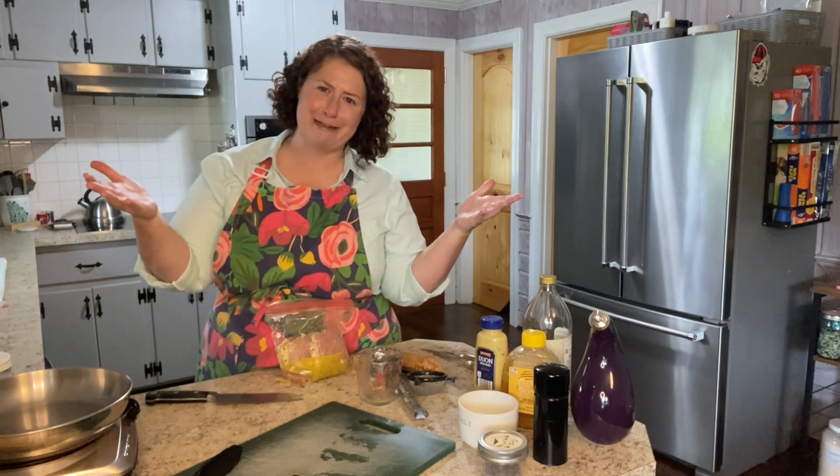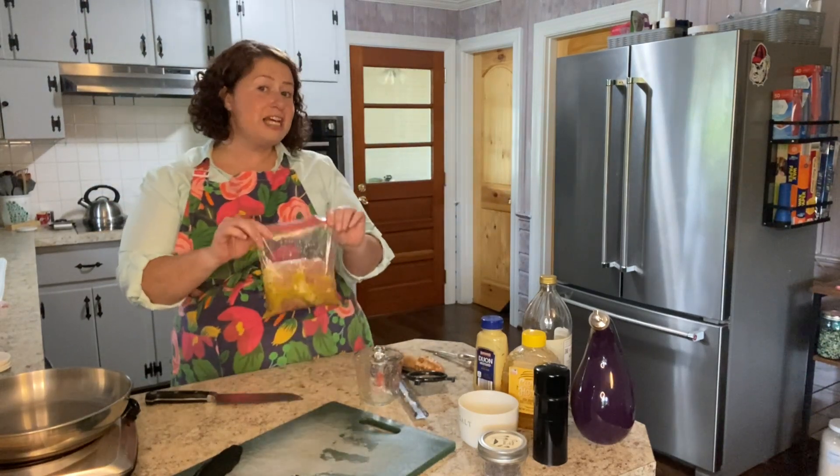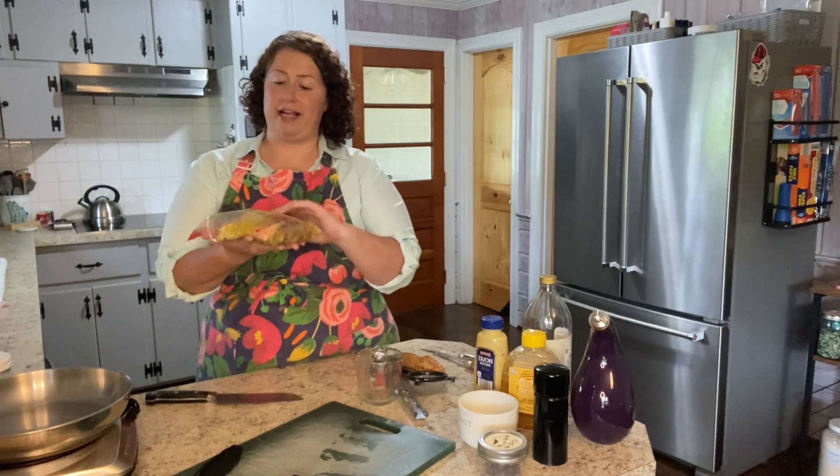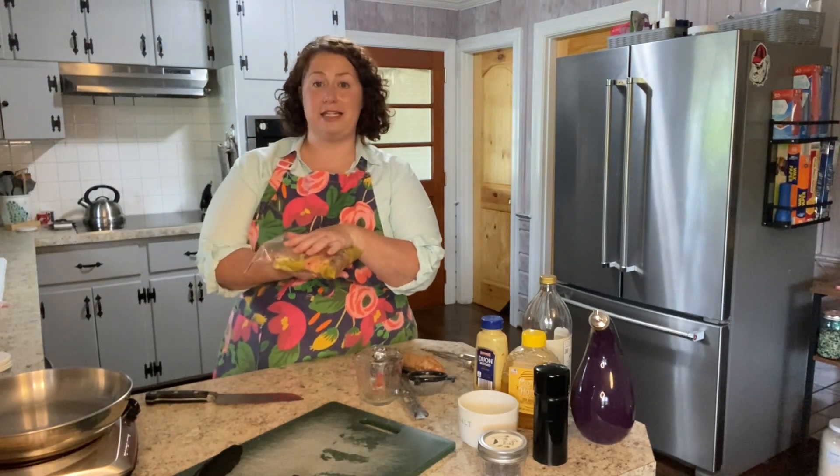I'm going to sear it off in a sauté pan. You could grill this as well — I'm not really the griller in our household, so I'm not going to be grilling today, but you definitely can grill this if you'd like to. After that it's just cooking the chicken in a pan and assembling all the ingredients for the salad. I'm going to get this in the refrigerator and we will come back later today and I will sear this off.